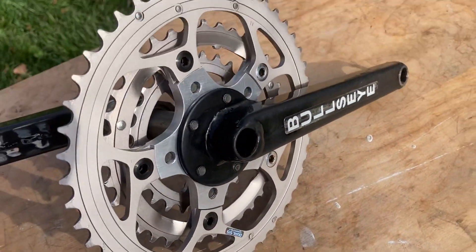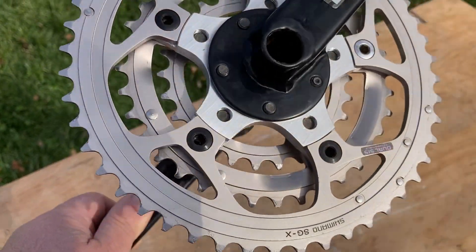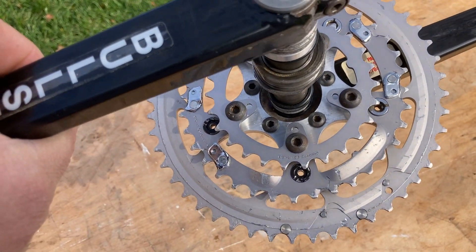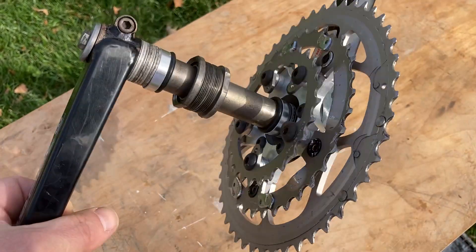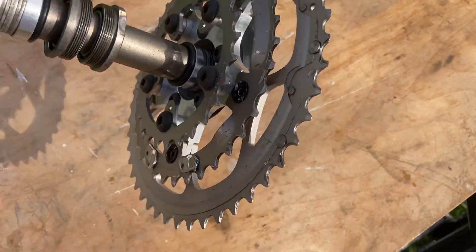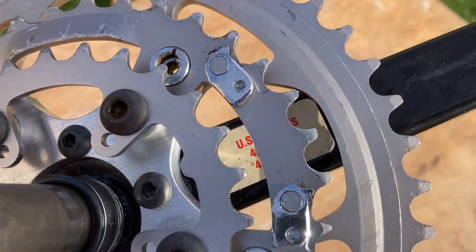I think it was 48, 36, and 24 or something like that, but I'd have to count them. That's pretty much it — complete Bullseye. I believe these are 185mm; I'll measure them again. In fact, I think I'll do that now. You can see the little original sticker under there — no doubt all original stuff.